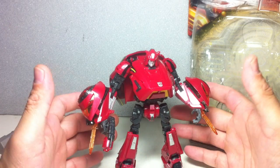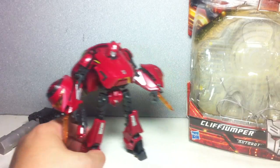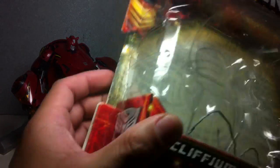Let me know in the comment section how your figure is. Here's the packaging. It says Cliffjumper — it doesn't say Cybertron Cliffjumper or anything like that, it just says Cliffjumper. It says Generations.